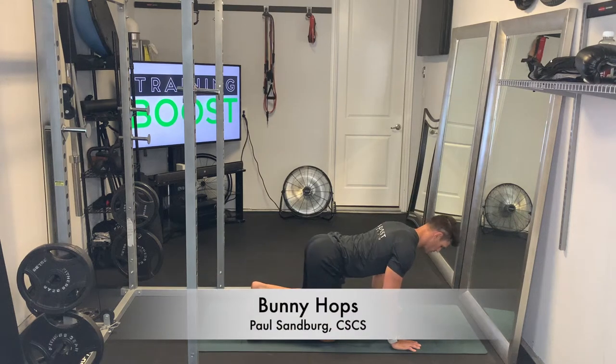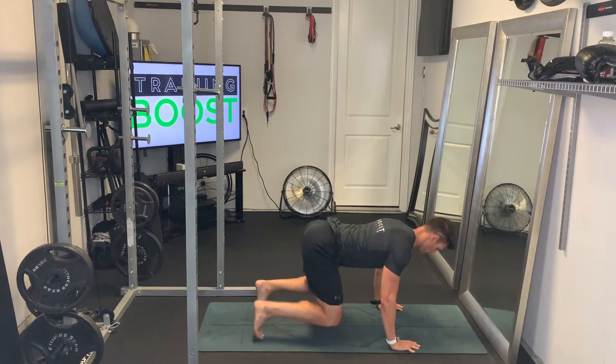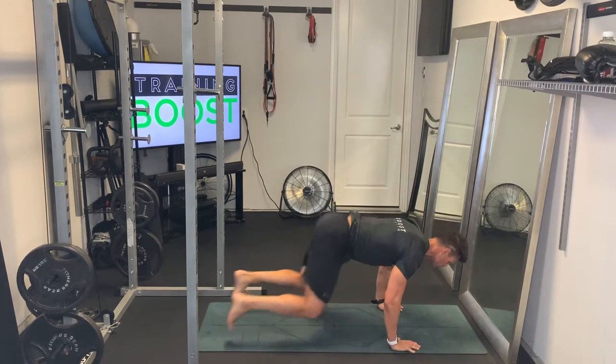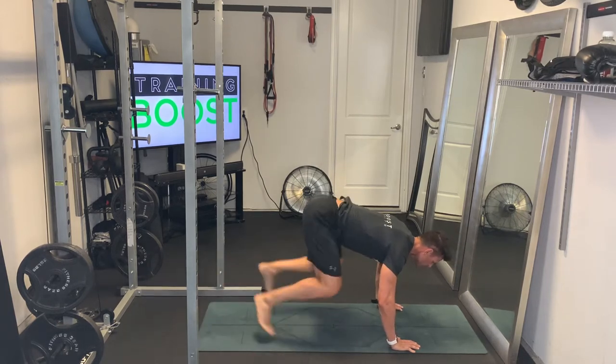These are called bunny hops, a good cardio calisthenic movement. Starting out, we're going to have our hands underneath our chest, knees underneath our hips, back is flat, and head and neck are in a neutral position. Core is nice and tight.